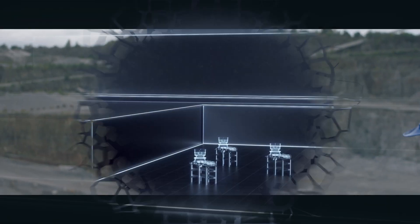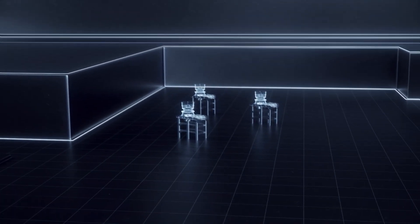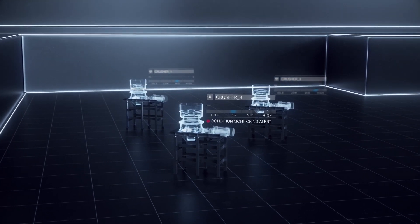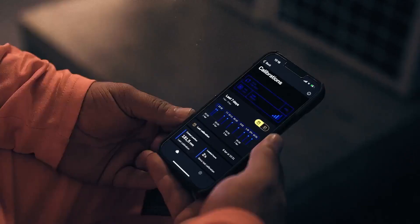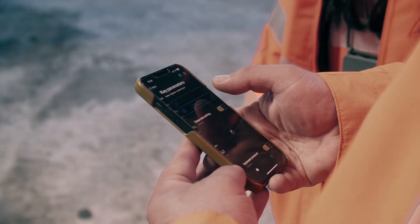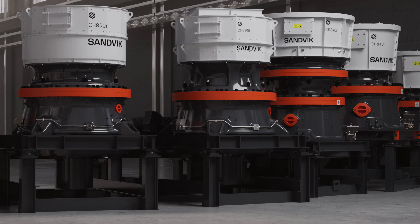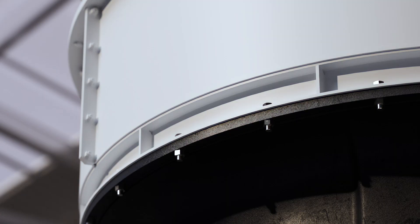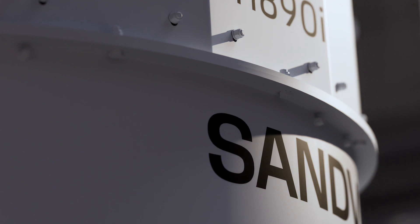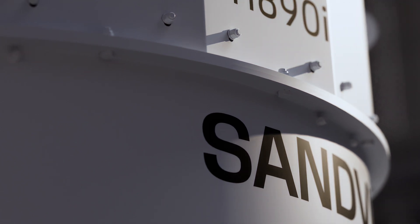Sandvik Cone Crushers can also be connected to our cloud-based digital service, SAM by Sandvik — a digital assistant that provides ongoing real-time and aggregated data-based insights. 800i Crushers from Sandvik benefit from a design philosophy that sets them apart: rugged simplicity matched with industry-leading intelligence.